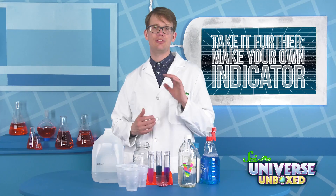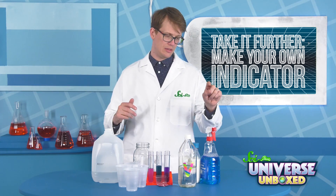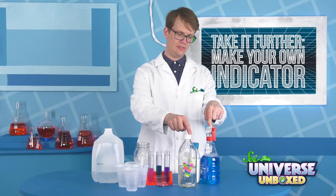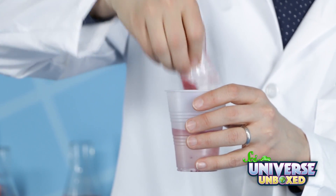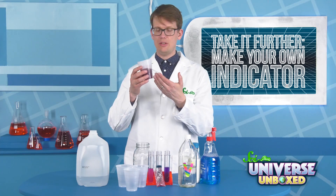If you did the make-your-own-indicator experiment, I suggest using the same sample liquids. I'm going to use an ammonia-based cleaning solution, acetic acid, and some milk. First, mix about half of the CJE packet with about half a cup of water. This will be your indicator.